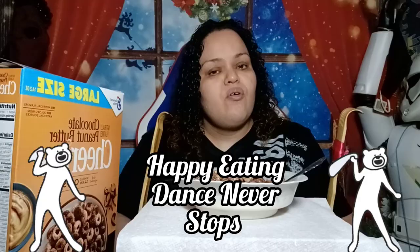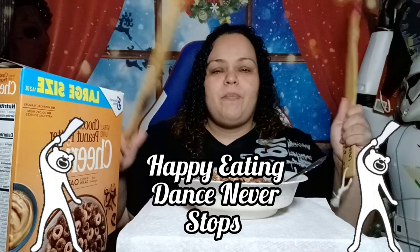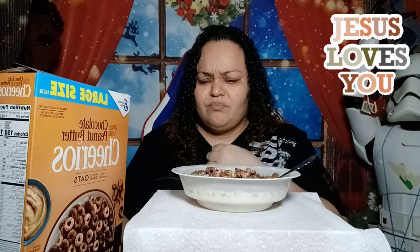Are you ready? Happy eating dance never stops. Are you ready for the remix? Oh yeah. This is delicious. This gets an A+. Oh, that burp is stuck again — like the last time I did videos back to back, no burps and it's like it was ganging up on me.